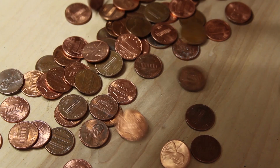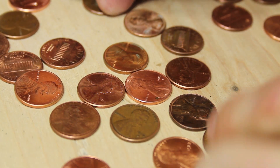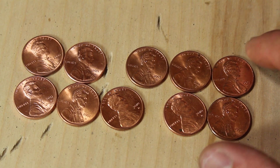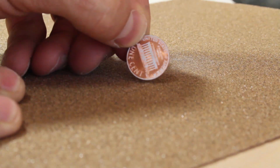For this project, I'll need pennies. My neighbor Trevor gave me these, and I'll begin sorting them by date. I want pennies newer than 1982, because they're nearly 98% zinc. I've picked out 10 pennies that I think will work, so I'll use this 100 grit sandpaper and start sanding one side of the penny.